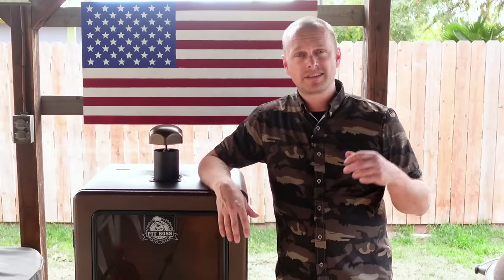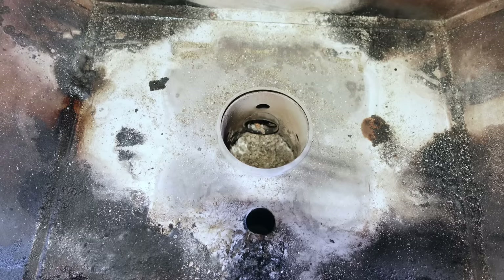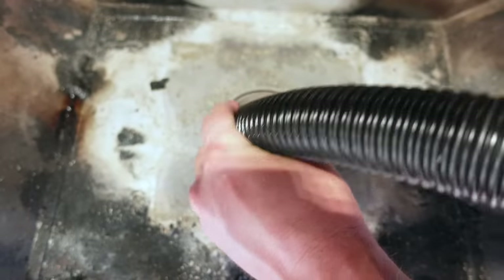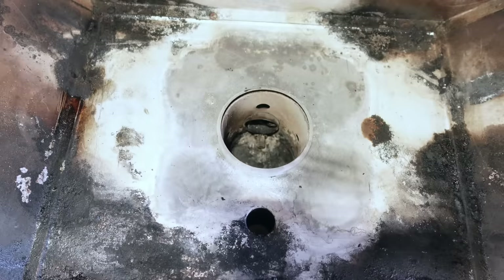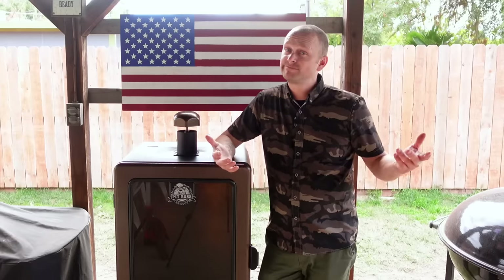You're going to want to get into the habit of cleaning out your burn pot often. Me personally, usually right before I cook, I'll take a shop vac and go in and clean out the burn pot. I'll show you right now how that's done. So usually right before or right after a cook, I'll take my shop vac and empty out the burn pot. That's how you clean out the burn pot — a clean smoker is a happy smoker. Less ash flying around in that smoker. Win-win.